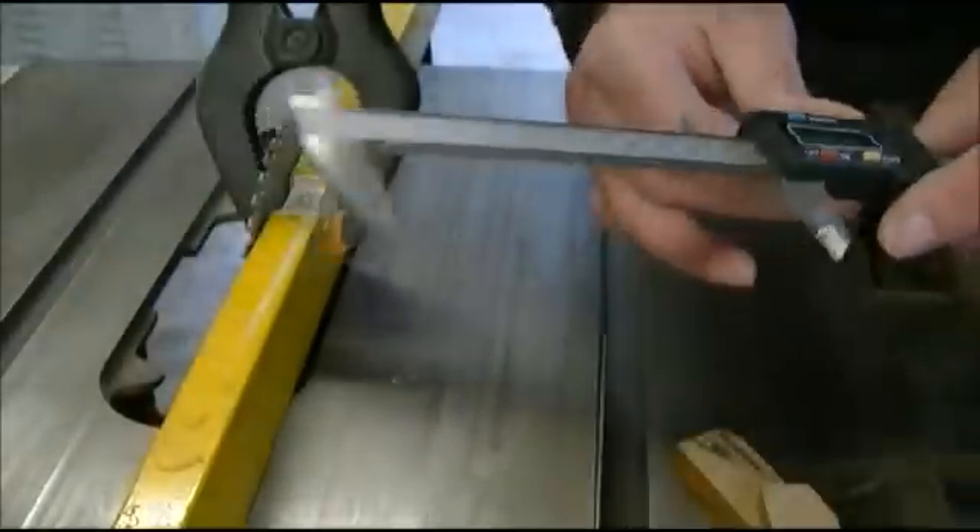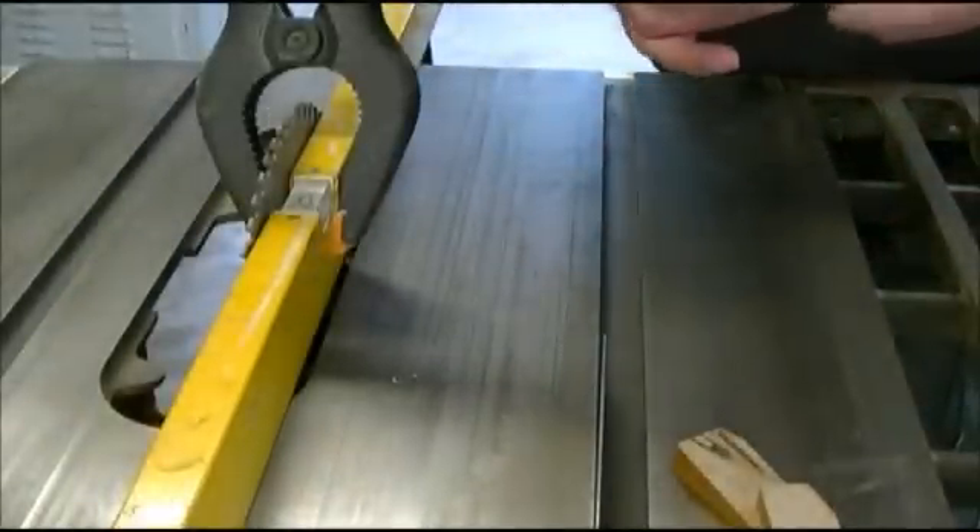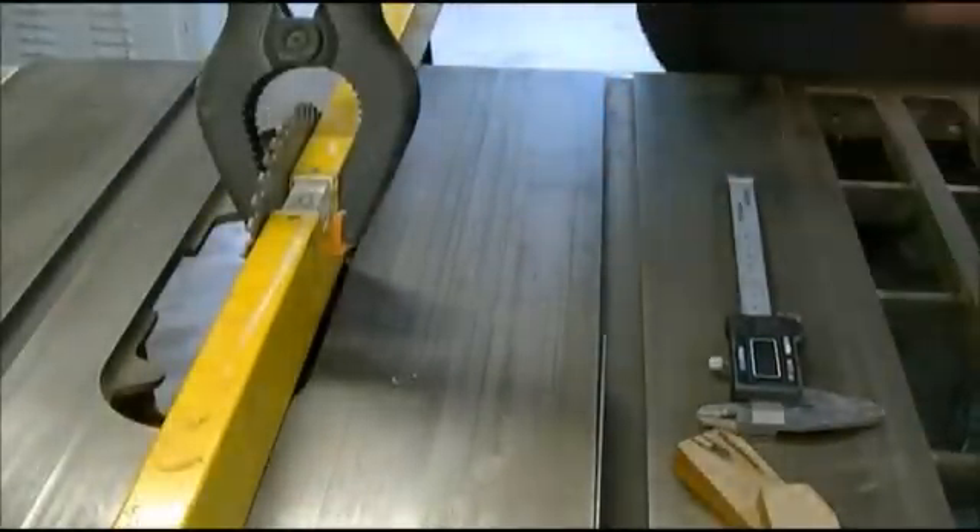But if you do need to adjust, I'll show you what to do next. Underneath your saw bench you'll find that the table saw machinery is attached using four bolts. Loosen those off very slightly, and then just using a hammer give it a little tap — tap, check, tap, check — until you actually bring that as close as you can.